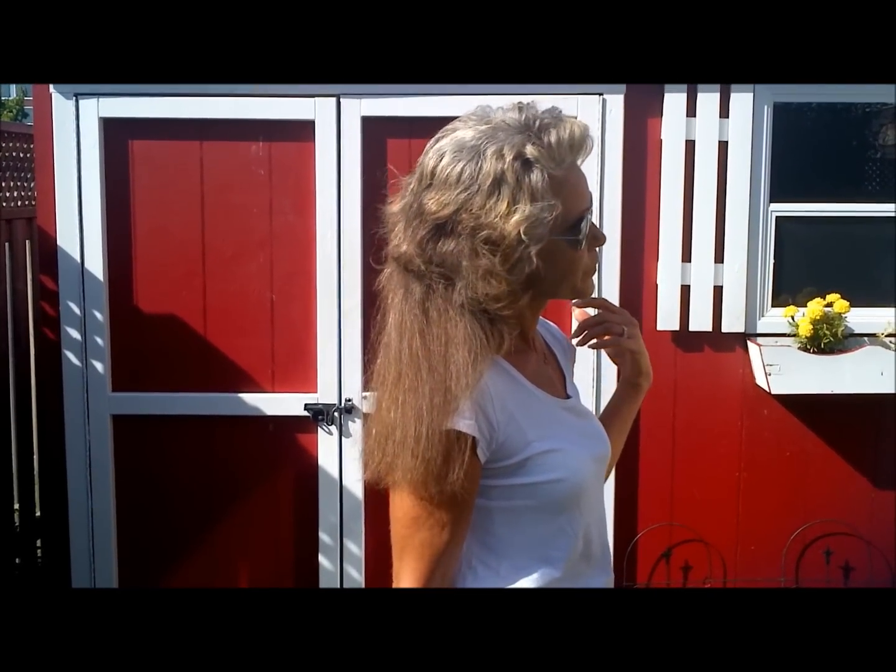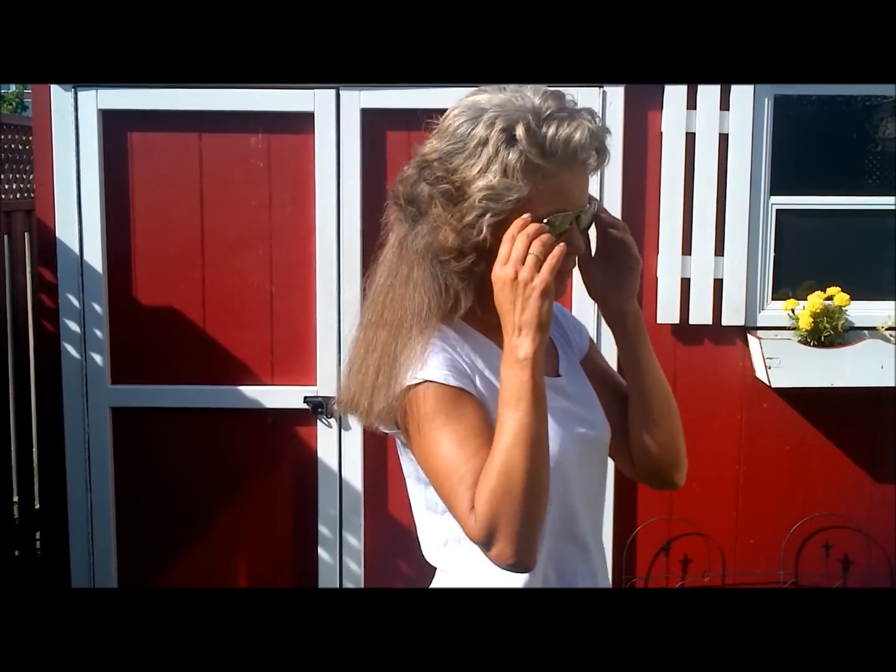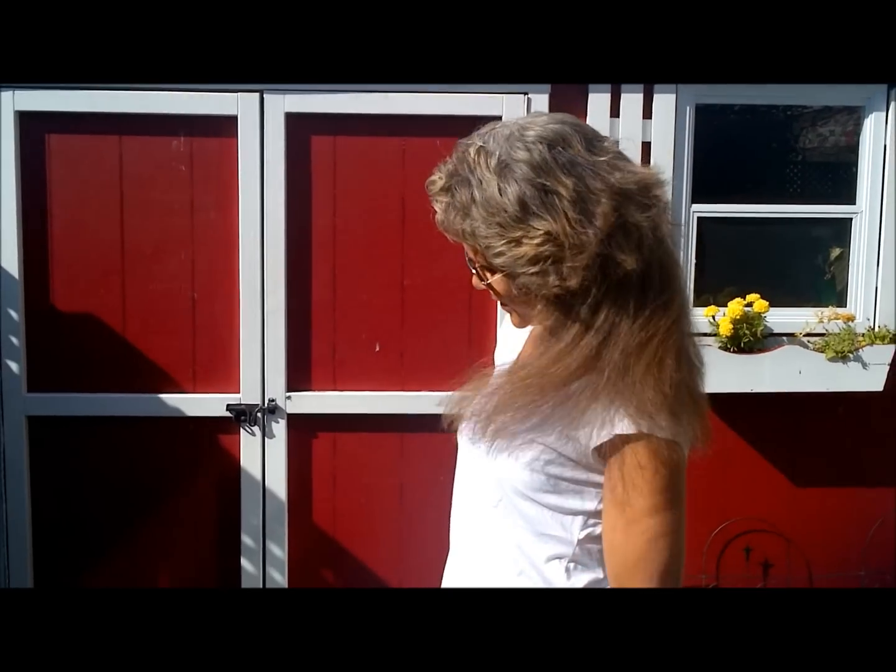So this is basically me checking my updates. You can see the back part — you can see how much it's grown. It's really grown a lot.